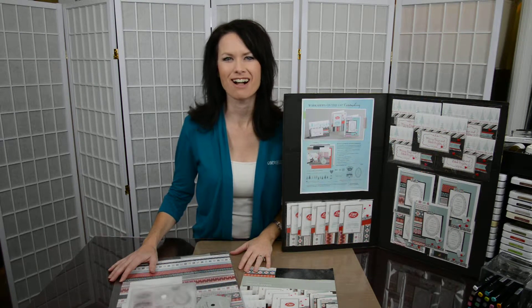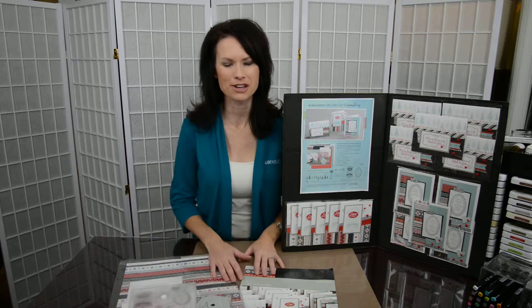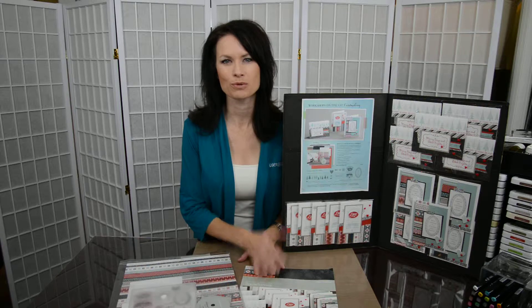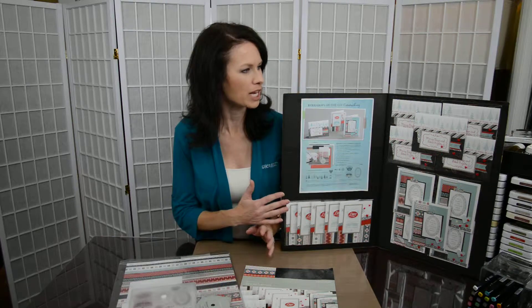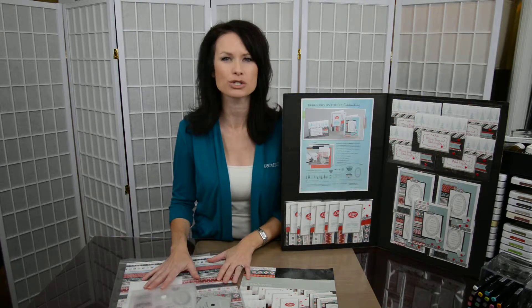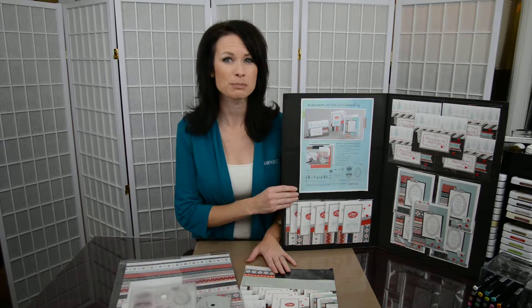I'm getting ready to get in the holiday mood, and I'm sure a lot of you are too — that's what happens at this time of year. I wanted to share with you some quick and fun Christmas cards that you can make for the holidays that are just so pretty and easy to do. It uses the Workshop on the Go for Snow Haven, and it's a card collection.